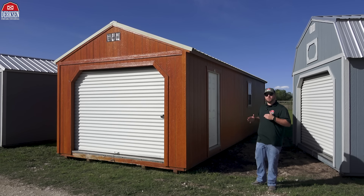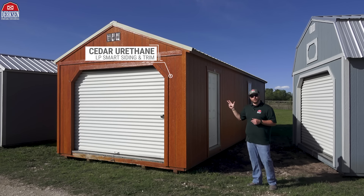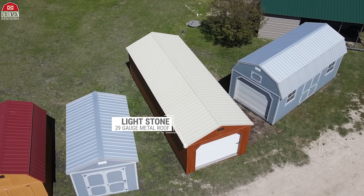Our model that we're taking a look at today is 12-by-32, and we've got a cedar urethane LP smart siding and trim, and then we've got a light stone 29-gauge metal roof on top.